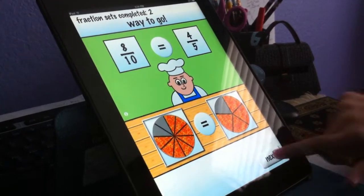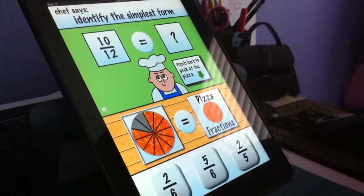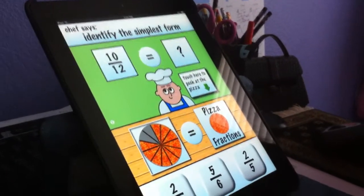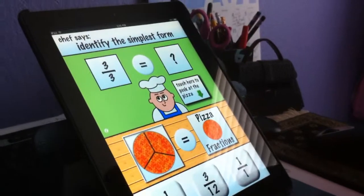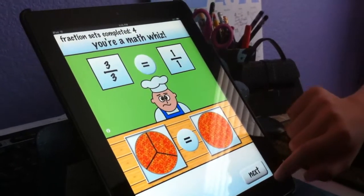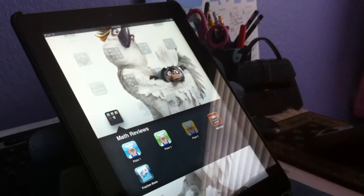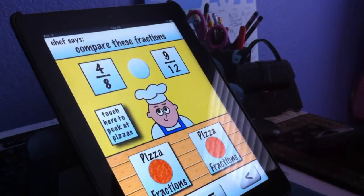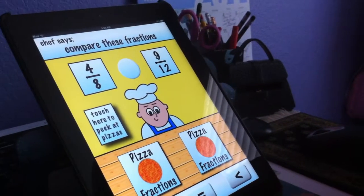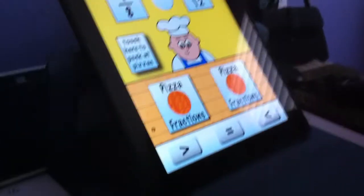Yep. Which one, Sissy? That's okay. Which one, Sissy? Okay, now do number three. Let's see how hard it gets. Pizza 3. Sissy will tell you which one to hit. She's got to figure it out. So this is kind of hard, right?